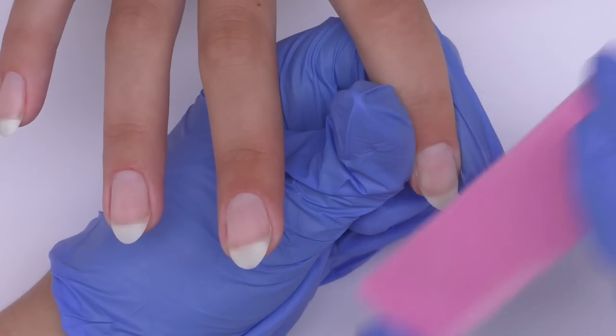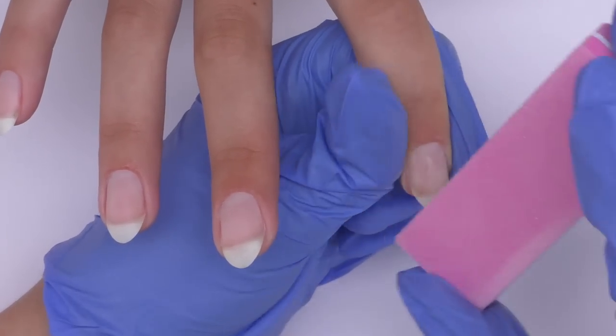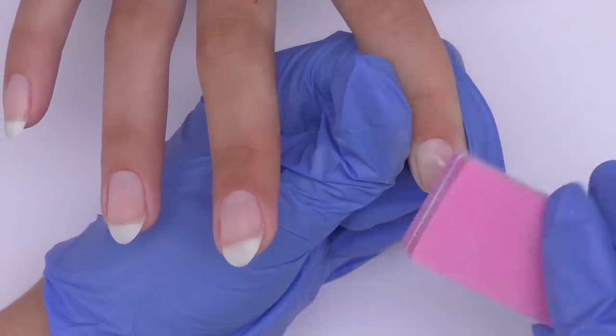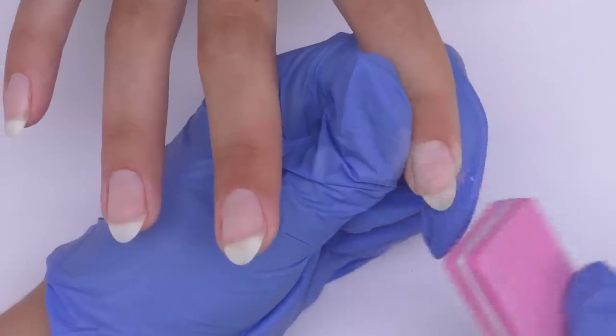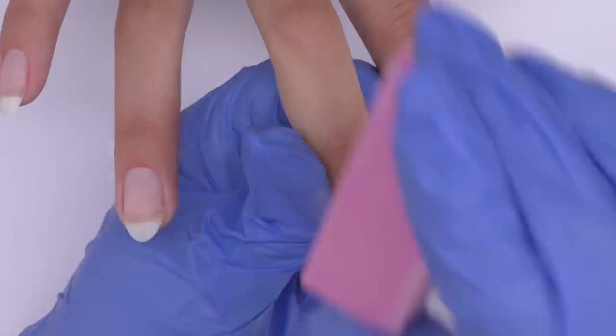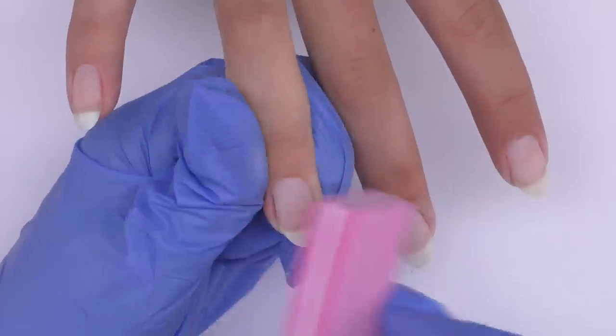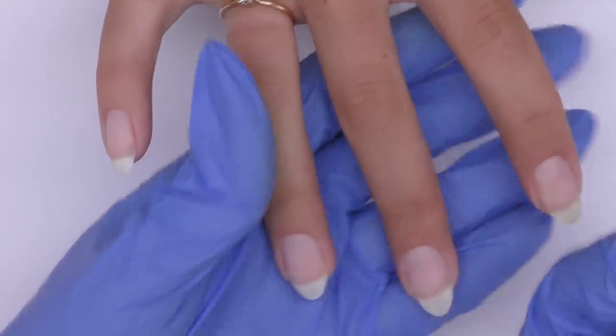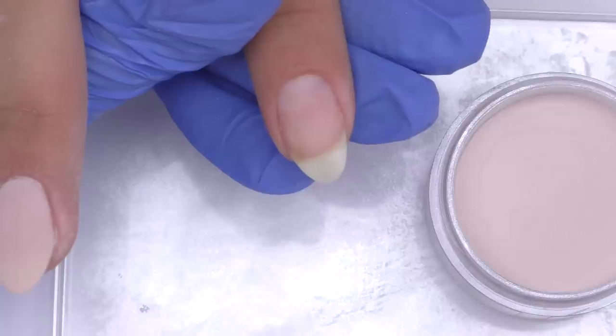I already did the shape. Now I'm taking off the surface shine — I'm using a 220 buffer, but you can use a file as well, just not lower than 200 grit. After that I will take off the surface shine from the other nails, and then we need to take off the dust.